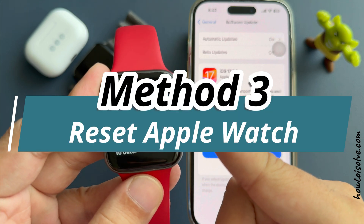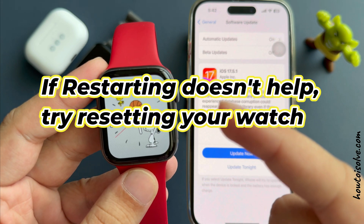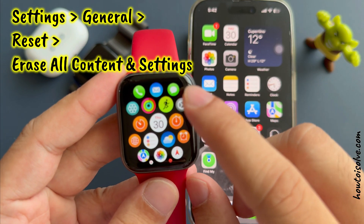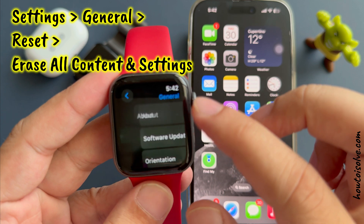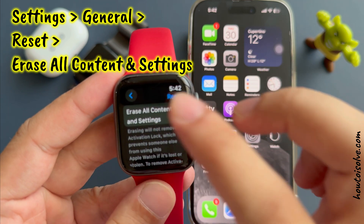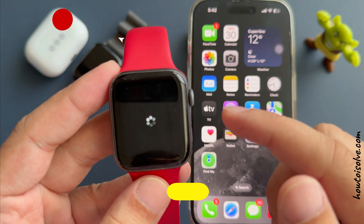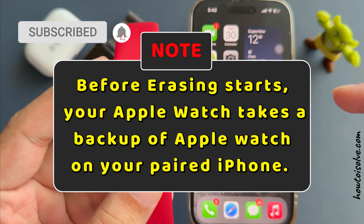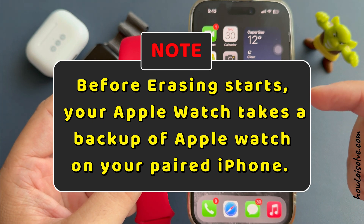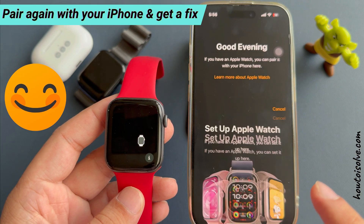The third solution is to reset your Apple Watch. If restarting doesn't help, try resetting your watch. Go to the Settings app on your Apple Watch by pressing the digital crown button. Tap on General, then scroll to the bottom and tap on Reset. Tap on Erase All Content and Settings. Enter your Apple Watch passcode. Before erasing starts, your Apple Watch takes a backup onto your paired iPhone, so don't worry about the data. Pair again with your iPhone and get a fix.